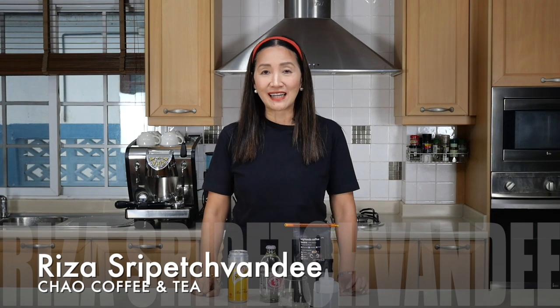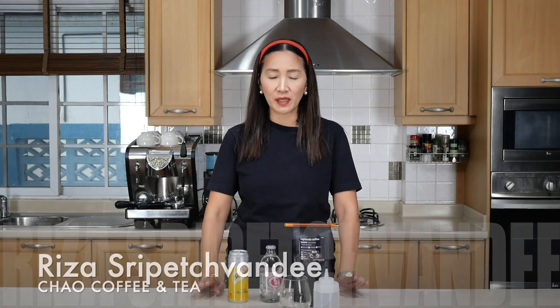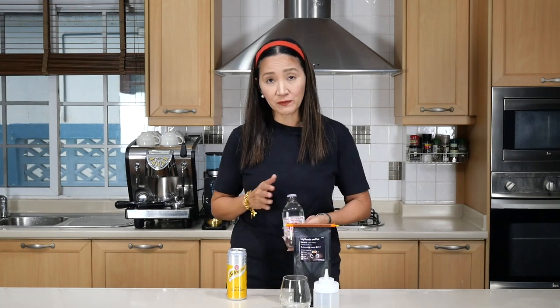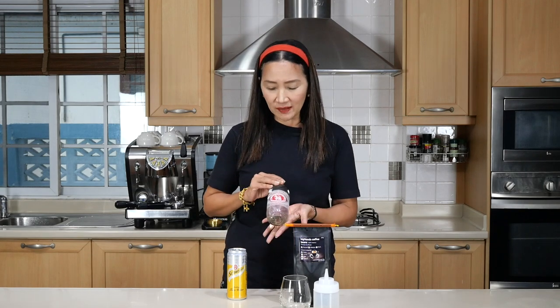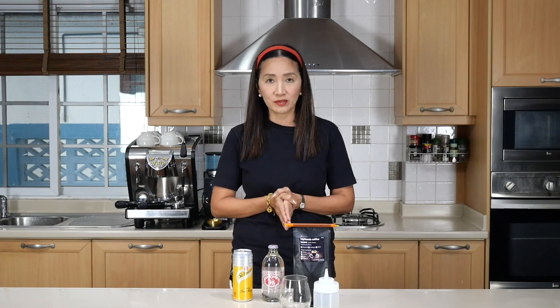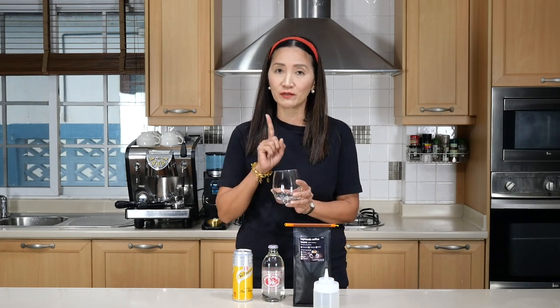Hello coffeeholics, welcome back. In this video we are going to establish whether we can use soda water instead of tonic water for espresso tonic. Some of my viewers have asked whether there is a difference in taste. The reason some people or shops use soda water is because it is cheaper in my part of the world than tonic water. Today we are going to establish whether we can actually substitute soda water for tonic water, using 16 ounces and one shot of espresso.